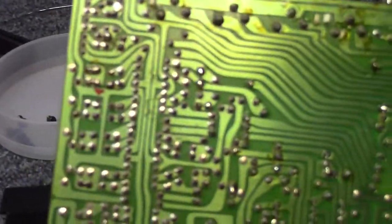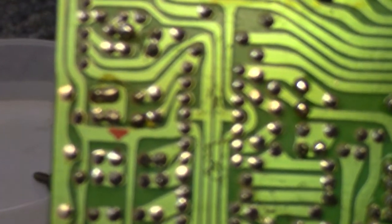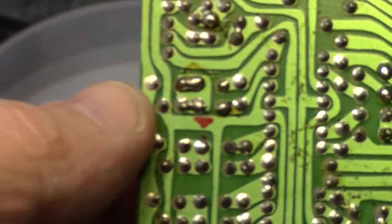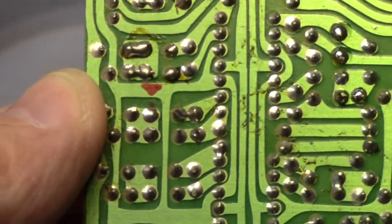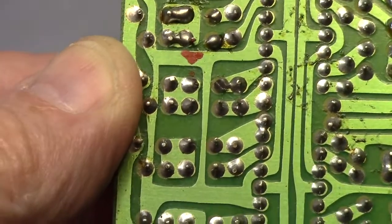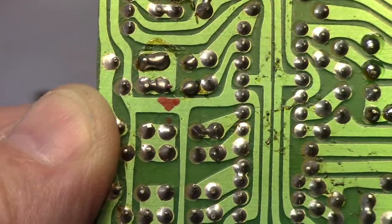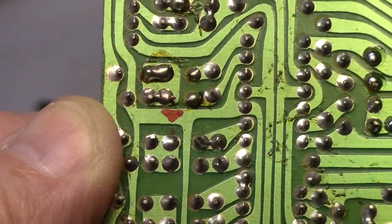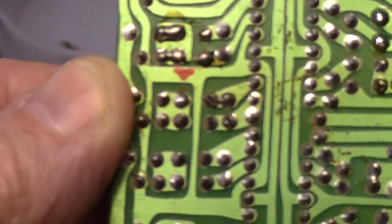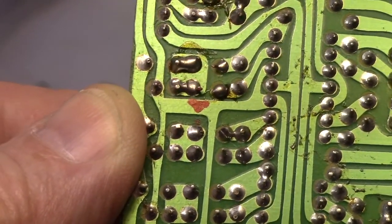I'll see if I can show you — it just depends on how well the camera will agree. If we can zoom in here, I made a red mark on the board with a marker. There is a capacitor here, and when I move that component you can see the lead coming in and out of the hole. It's a really tough one to see and an even harder one to isolate. It's right below that red arrow I put on the board. I'm going to go ahead and tack this up and I'll bring you back and show you the completed product.